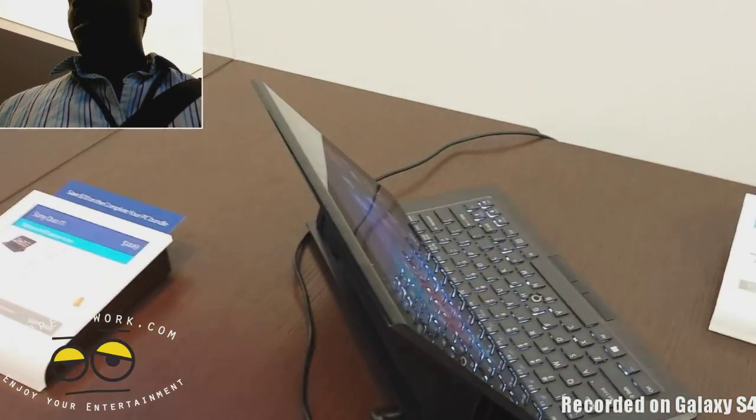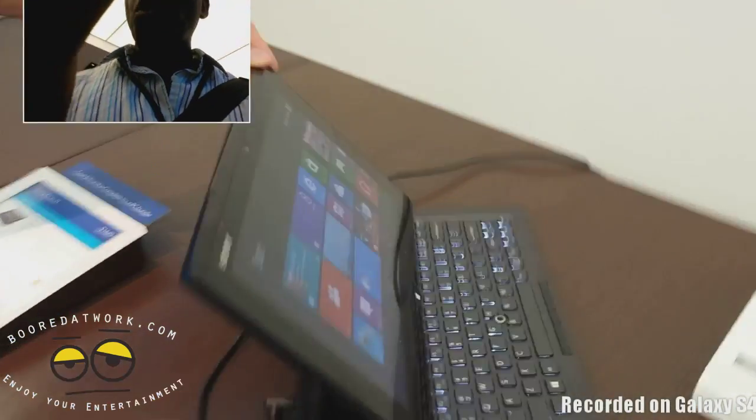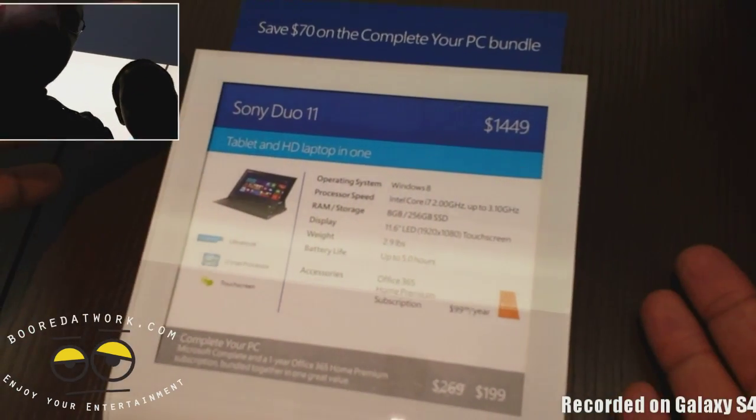You can get it with an i7 processor, 8 gigs of RAM, up to 256 SSD — or we can just look over here and you guys can memorize that.